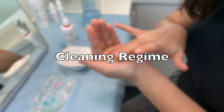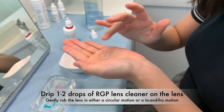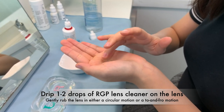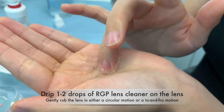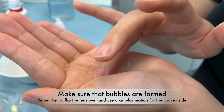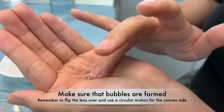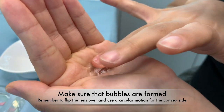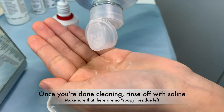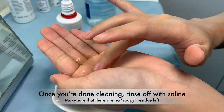Next, I will show you how to clean the lens. Drip 1–2 drops of RGP lens cleaner onto the lens and gently rub in either a circular motion or a to-and-fro motion. Make sure that bubbles are formed. Also remember to flip the lens over and use a circular motion for the convex side. Once you are done cleaning, rinse off with saline and make sure there is no soapy residue left.